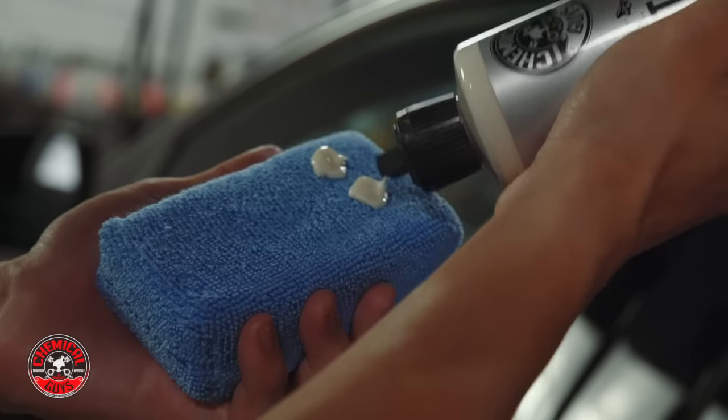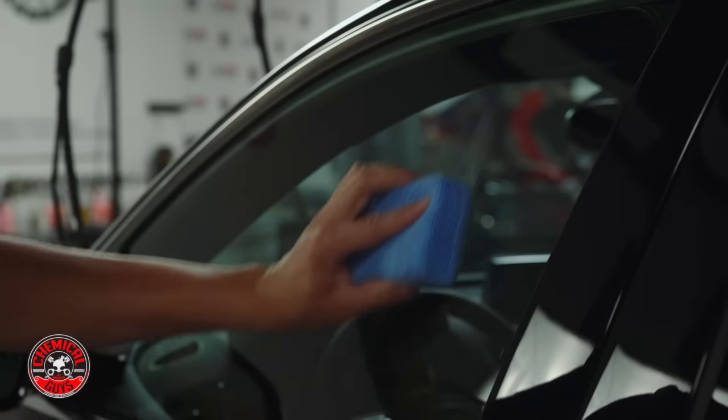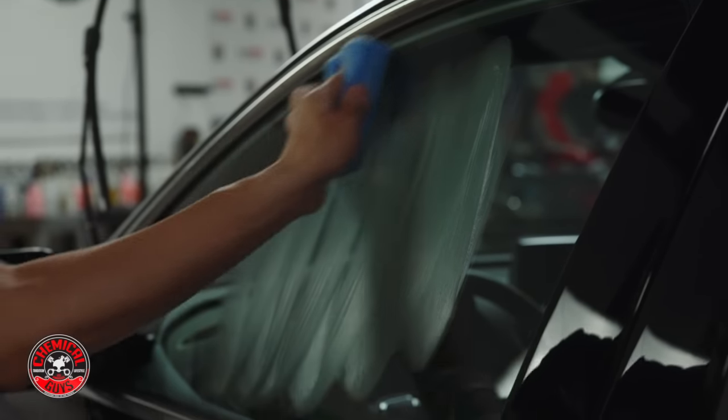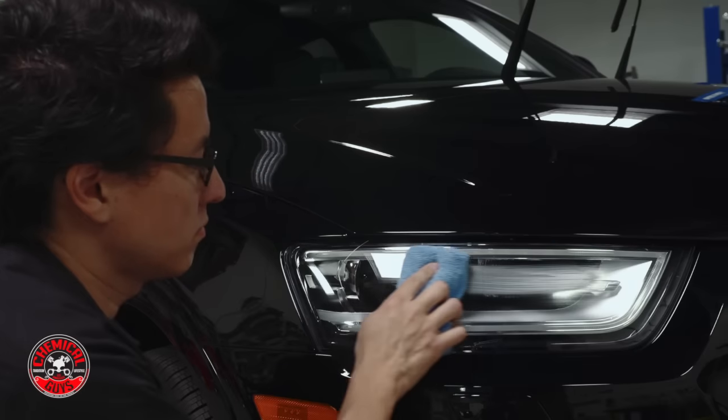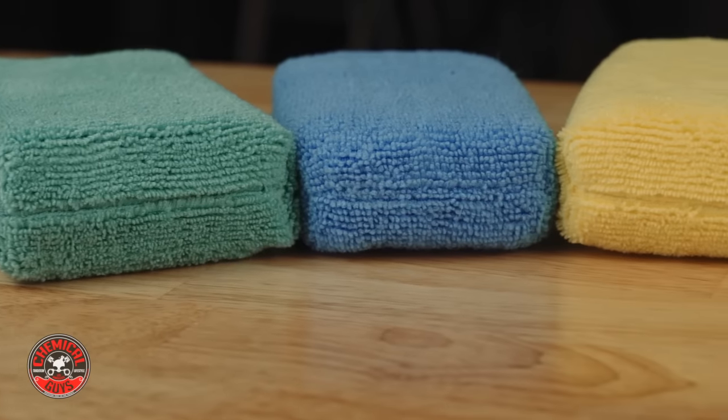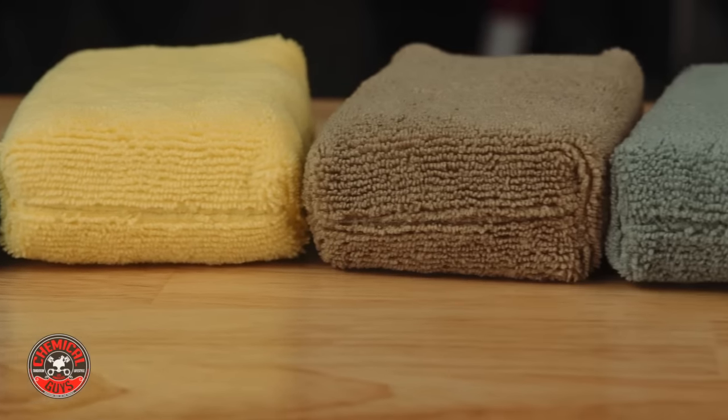The blue applicator pad is for windows and optical grade plastics. It's great for spreading wax and sealant onto windows and windshields, and it's also great for spreading any type of protective material on headlights and tail lights as well. With the Workhorse Microfiber Applicators you're going to get any job done quickly and easily.